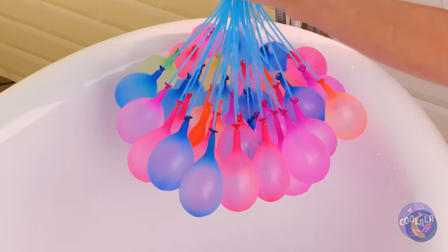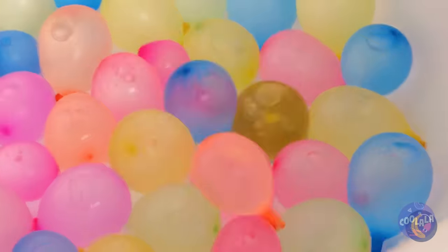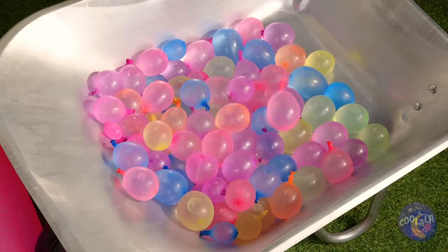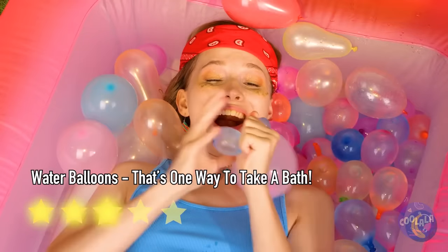Look at all these balloons — they're inflating and falling all at once. It popped, but there's plenty more where that came from. What are you waiting for? Time to get popping!